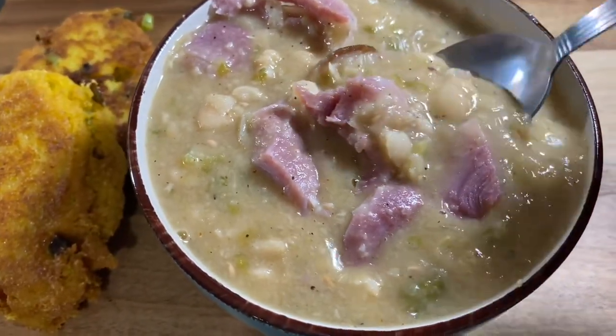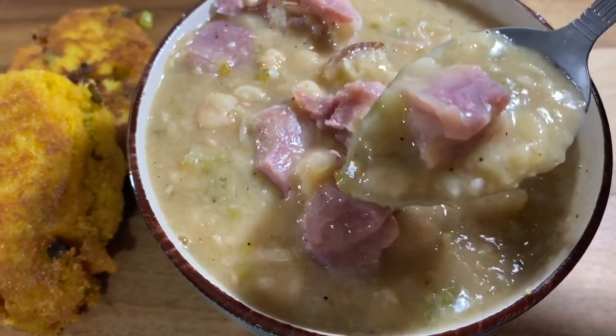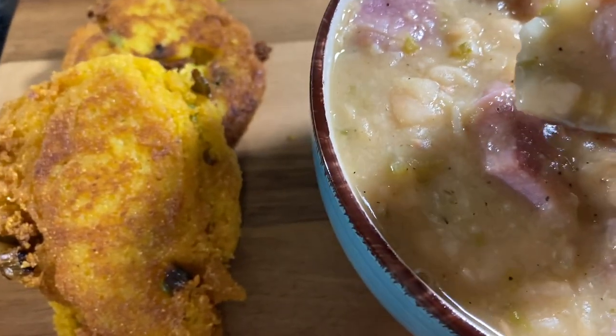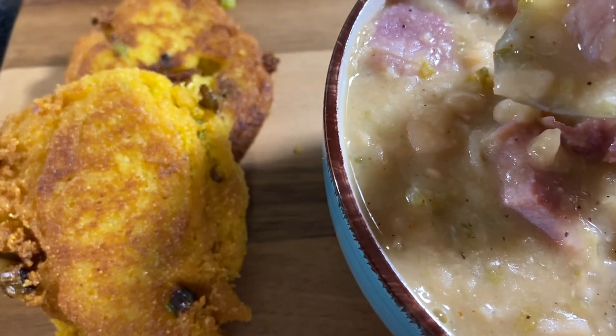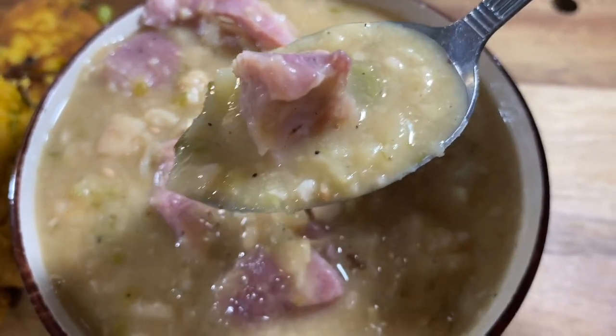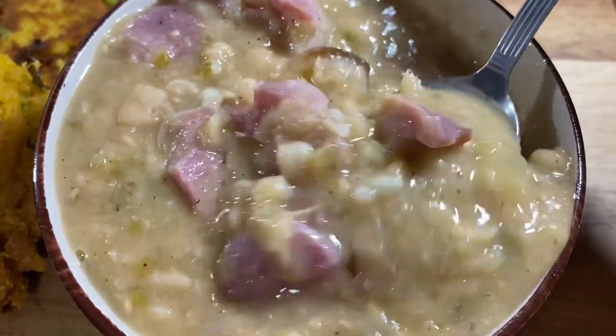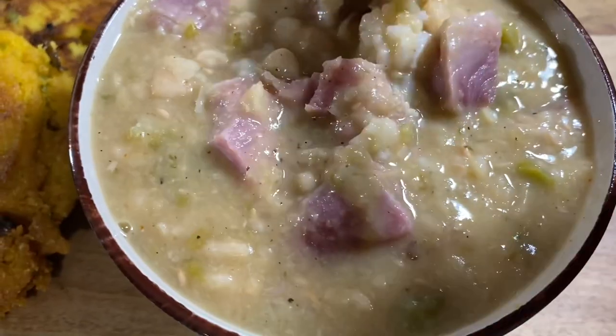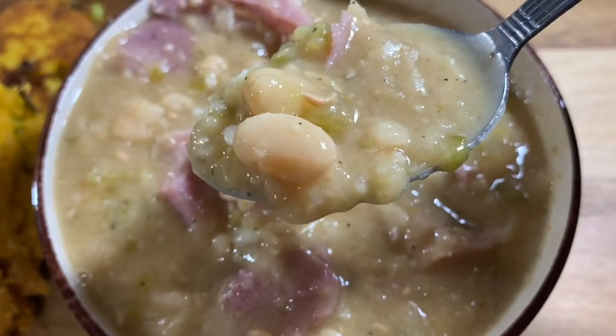Y'all know what time it is — let's get into that first bite. We got the hot water cornbread, and if you haven't watched my recipe on that, it is on my channel — I'll leave a link down in the description box below. Let's take another bite. I got some rice with mine — it's nice and creamy, nice and flavorful, and the whole house has been smelling good.